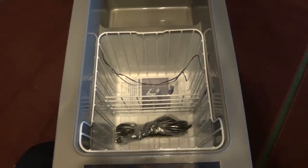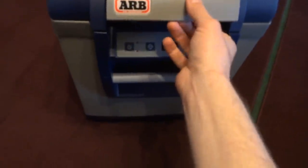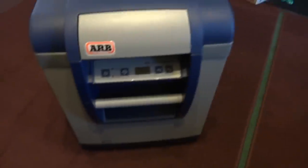Inside there's a divider and stuff. I just got it so I haven't put anything in it yet or done anything with it, but give me one second and we'll get that put back on there.